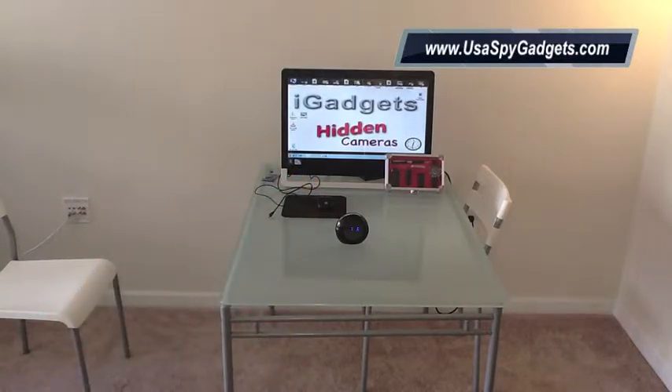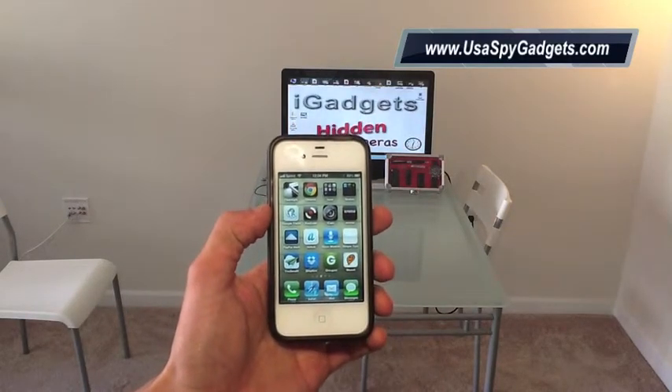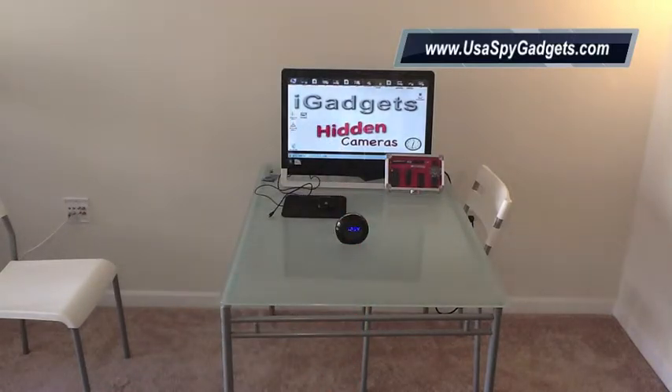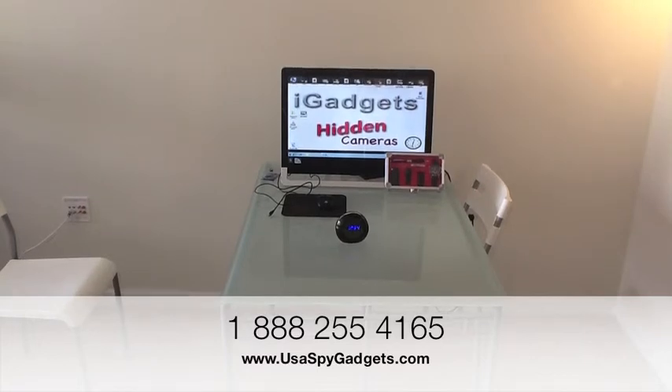This clock also allows live streaming. If you have a smartphone, you can download an app called iCam — you can go to our other tutorials to learn more about it. This application allows you, for five dollars one time, to stream video from the clock to your iPhone, iPad, or any other smartphone. I hope this tutorial was helpful. If you have more questions, please visit our website at www.usaspygadgets.com. Thank you.